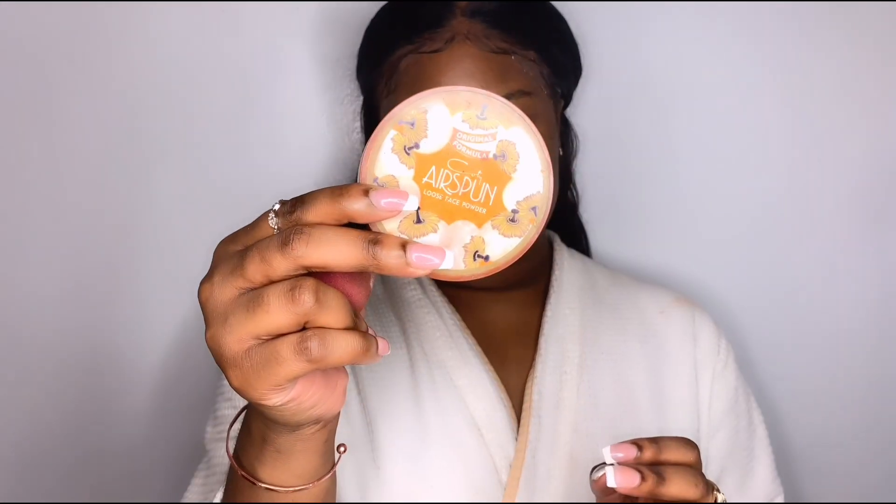I like to rub my skin in the opposite direction — upward — as you guys can see. It helps prevent wrinkles and stay young forever, okay, period. Now I'm going in with my Airspun powder.